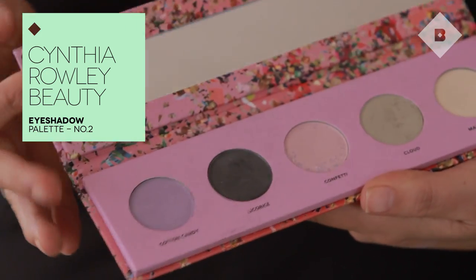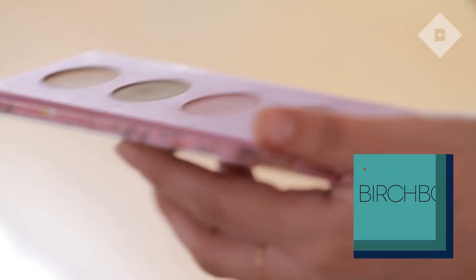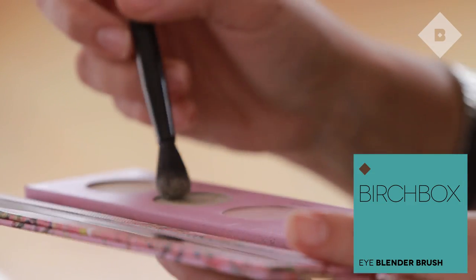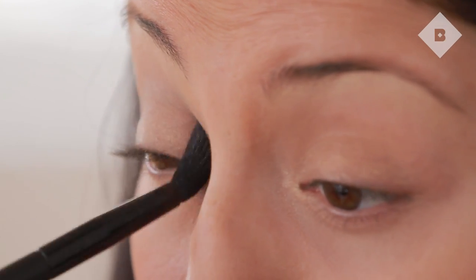Now for my contour color. I'm going to use the Cynthia Raleigh Beauty palette number two, and the color I'm choosing is Cloud. It's a nice contour color because it's more neutral and has a matte texture. It's really important to use a nice fluffy brush so you can blend this and accentuate the contour without a lot of color just sitting there. Start by placing it right into your crease, then do more of a windshield wiper motion, and then little circles to blend it out — kind of like when you're brushing your teeth.